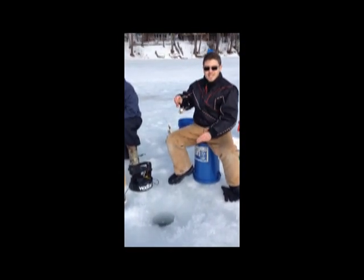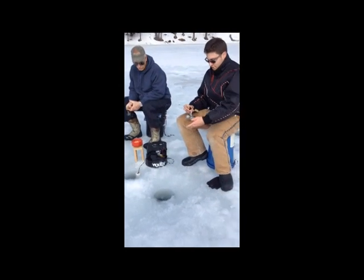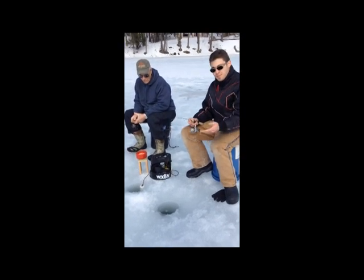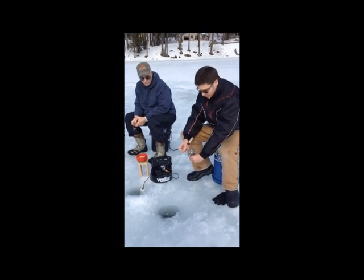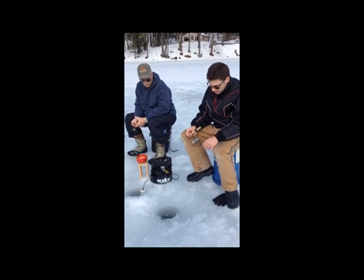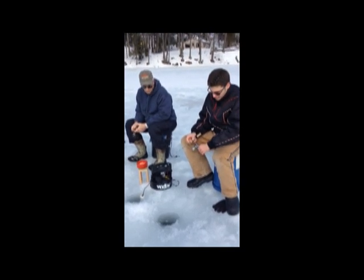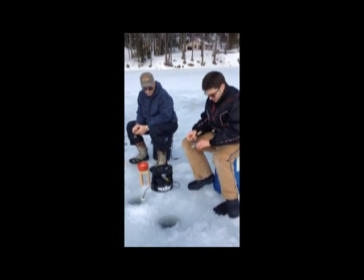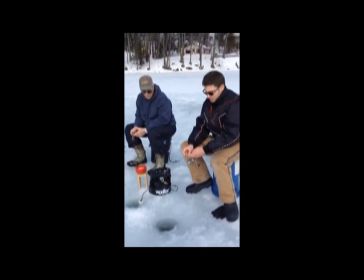There we go, now we're ready to catch some bluegill. Today we got our Haley lure on here and our teardrop — I got a green Haley and a red teardrop. It seems like they've been hitting that on this lake. So we're gonna flip the bail and let the line go down to the bottom. You'll know when it hits the bottom because your line will go slack. Then reel up about four clicks, then be patient.